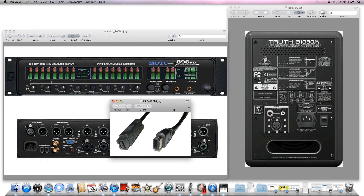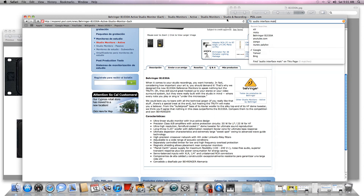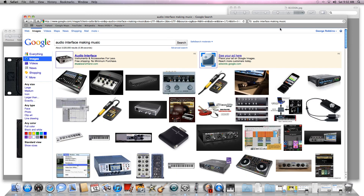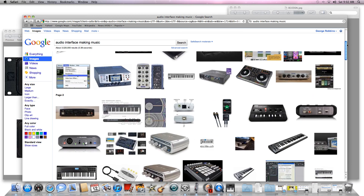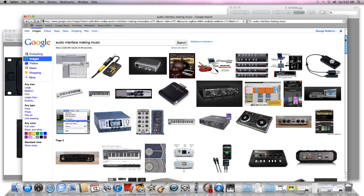You can just Google 'audio interfaces music' and you should be able to see a bunch of stuff pop up. There are lots of different audio interfaces you can use to connect, but you just have to make sure they have the right hookups on the back — you want the XLR plug for your speakers to be plugged into.